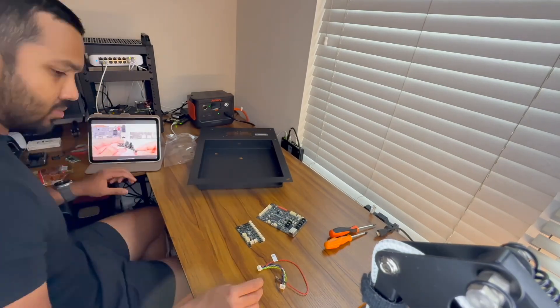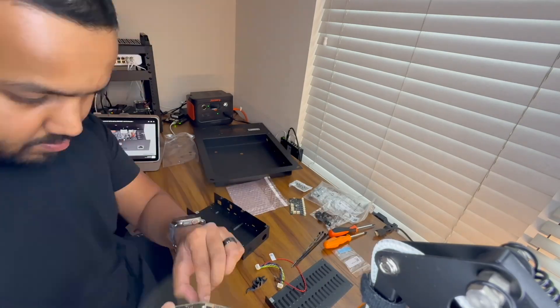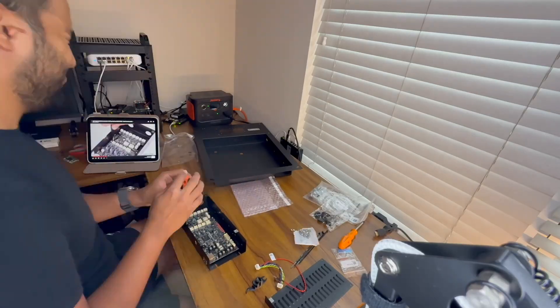And here's the kicker: if you go Prusa, get the kit. Because if you build it yourself you'll actually know the machine. When something breaks — and it will — you'll be able to fix it. That really sealed the deal for me and I bought the kit.